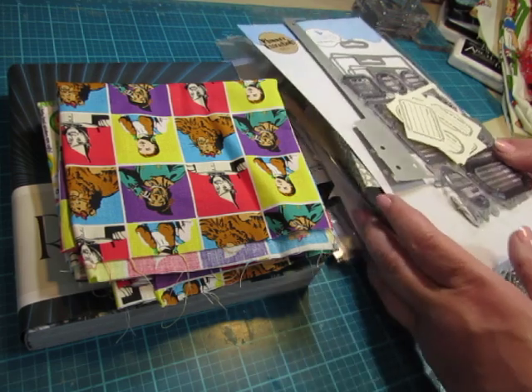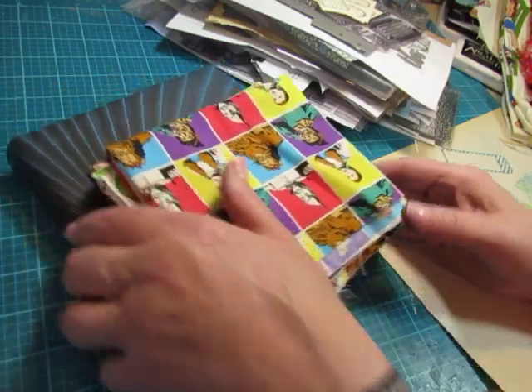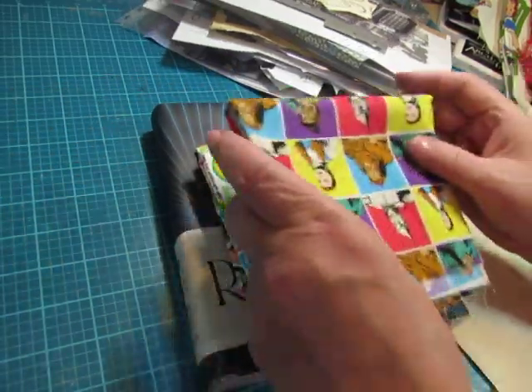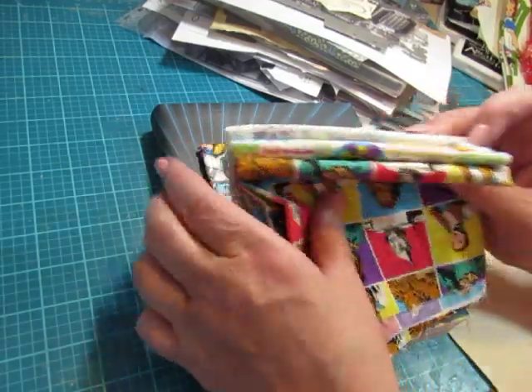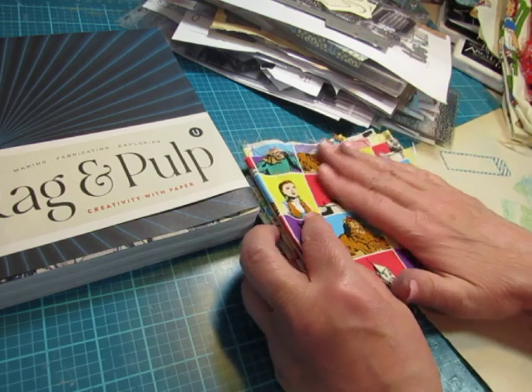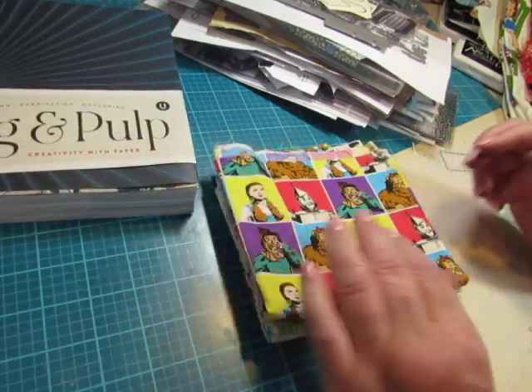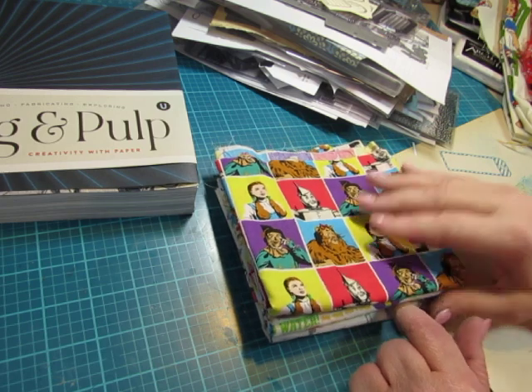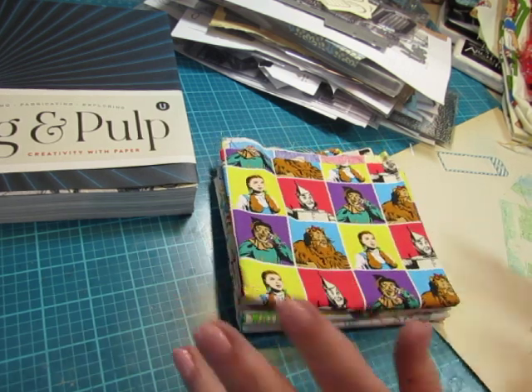But before I do that, let me show you what else I have on my table. I had gone to Joann's — I was up in that area and I stopped in just to look, because I don't get to look in there very often. And they had a bunch of novelty fabrics, so I looked at them, and I was specifically looking for Raggedy Ann.